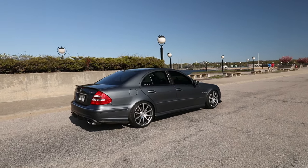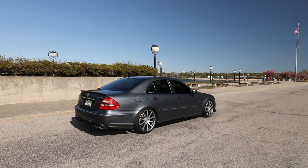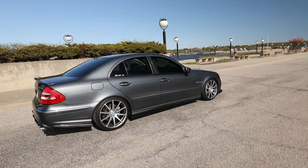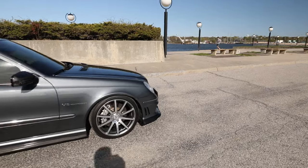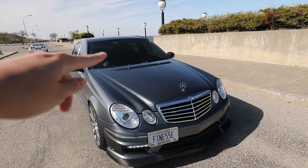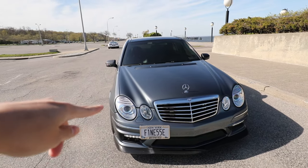You just see Flint Gray Metallic E55 AMG on 10-spoke wheels and you just know it's Flint, you just know it's me. Coming back to the front, we did the E63 facelift headlights as well.